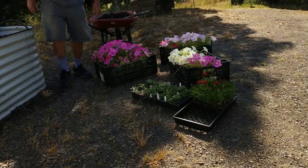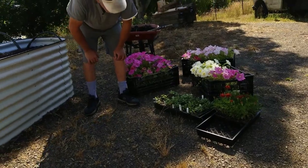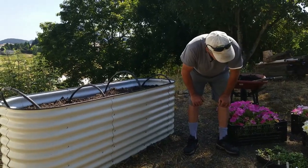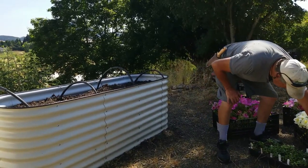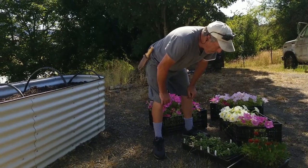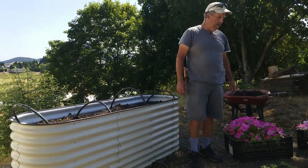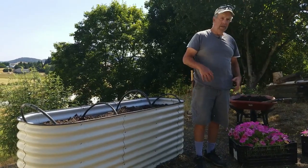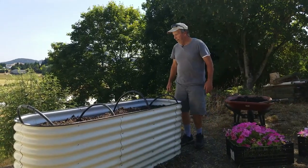The zinnias were started around the third of June, so they're about three weeks old. The marigolds were started around the tenth of May. Some marigolds are already out in the garden — we put some in around the melons, tomatoes, and other plants to help protect them and give a little bit of color out there too.